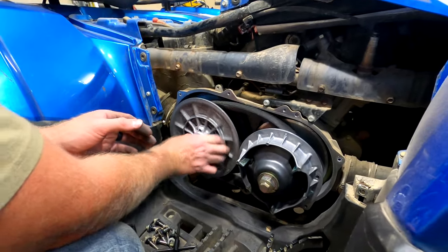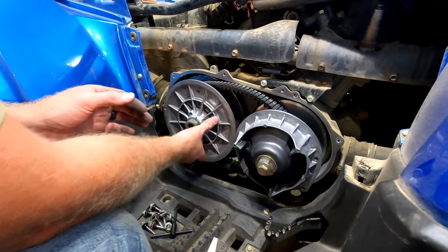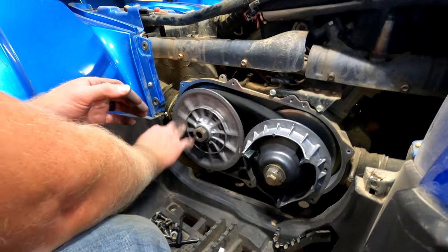Now you want to take this bolt out and we're just going to spin this until it tightens up.